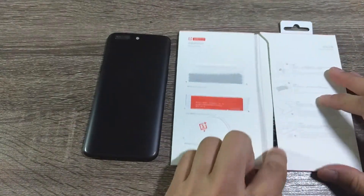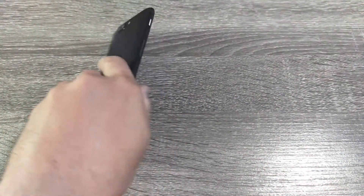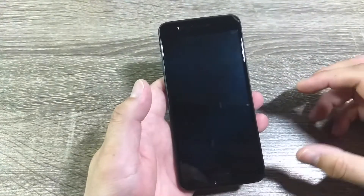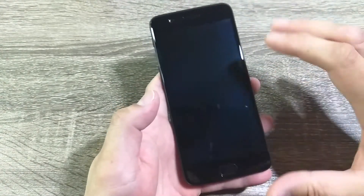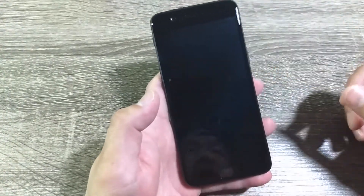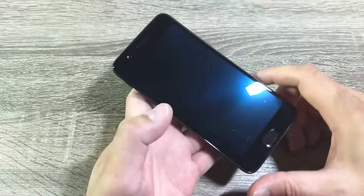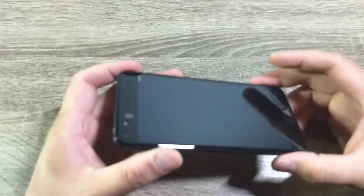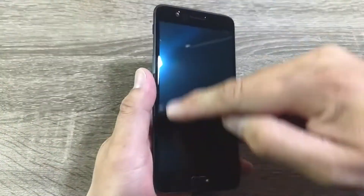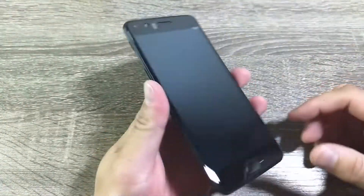You just peel it off and stick it onto your OnePlus 5 display. This tempered glass is a full-screen protector — it covers the full front of the display and is fully adhesive, so unlike other tempered glass protectors that only stick to the bezels, this one actually adheres to the glass itself.